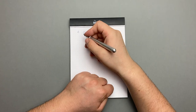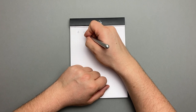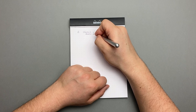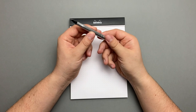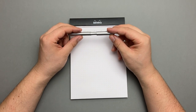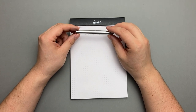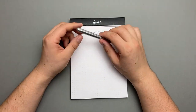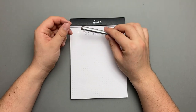Er hat eine M-Feder und als Tinte habe ich Caveco Summer Purple drin. Ein Review hierzu habe ich schon angefangen und werde ich bald fertigstellen. Da vergleiche ich den Aluminium mit dem Edelstahl Lilliput. Falls ihr Interesse habt, guckt euch das Video an – dann könnt ihr entscheiden, ob ihr den Aluminium oder den Edelstahl kauft.